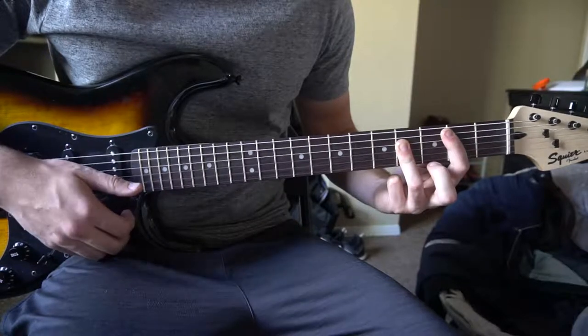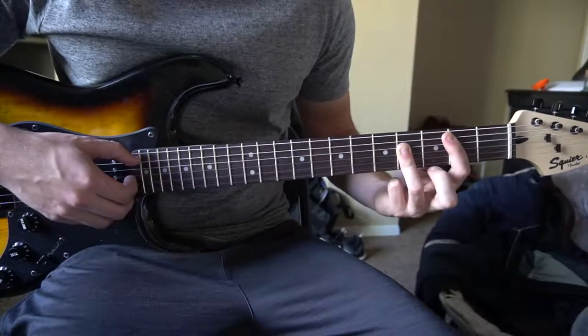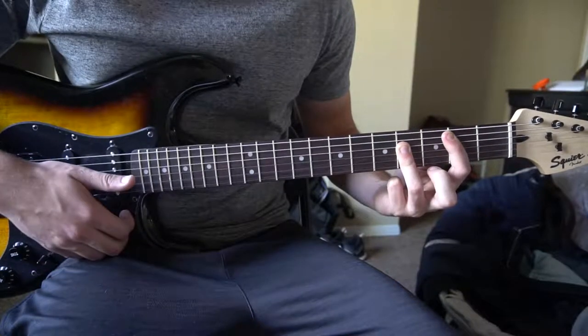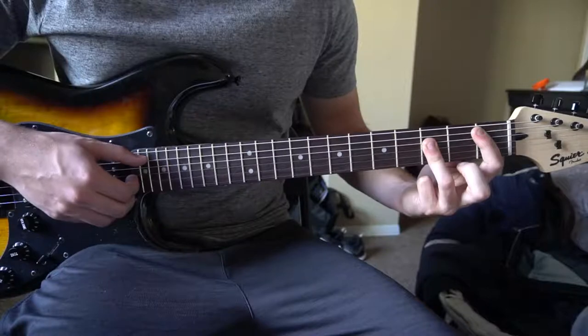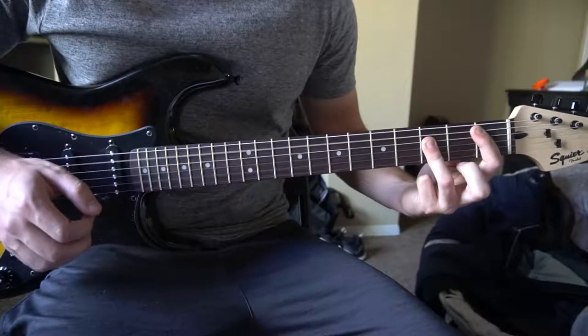Hold it for four counts — one, two, three, four. Then you pick it again for one, two. Then we slide this whole shape down for a B flat and pick those same strings for three, four.